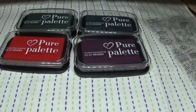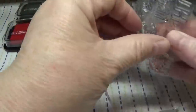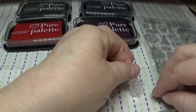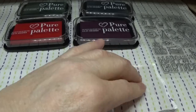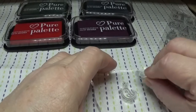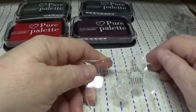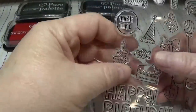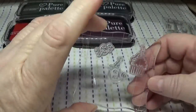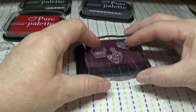I'll take this little acrylic block and use the small stamps — I'll start with the little bird, maybe a cupcake, and a tiny piece of candy. I'm going to start with the purple ink pad. The pads are very juicy! Let me grab a piece of paper to stamp on.